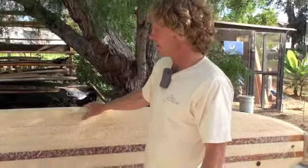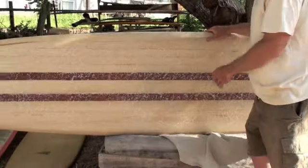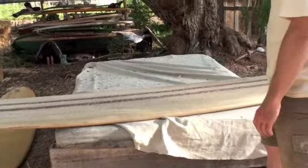This board has a little bit of sequoia wood on it. The dark wood is sequoia and the lighter wood is polonia. I usually put a glass-on fin on it, but this one we have a box.